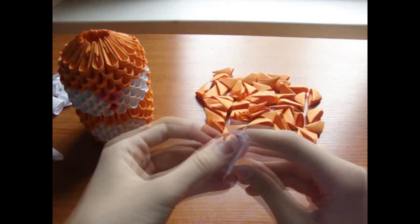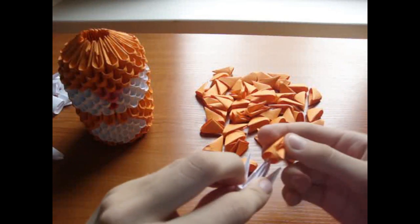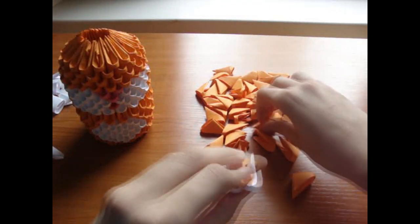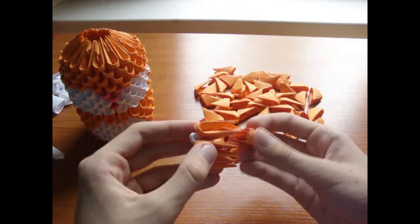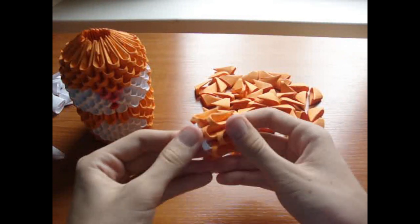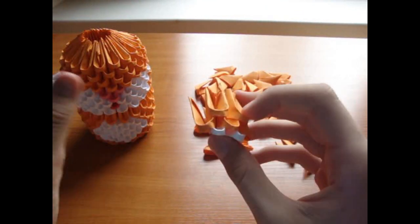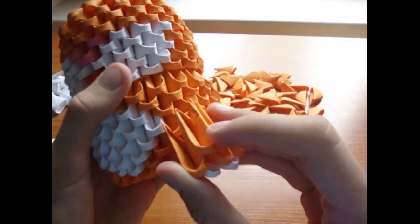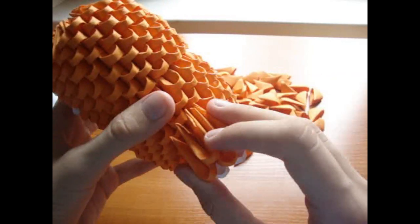For legs, take 2 white pieces and put on 3 orange pieces, and 2 orange pieces on top, like this. Make 4 of these and glue them here, here, here, and here.